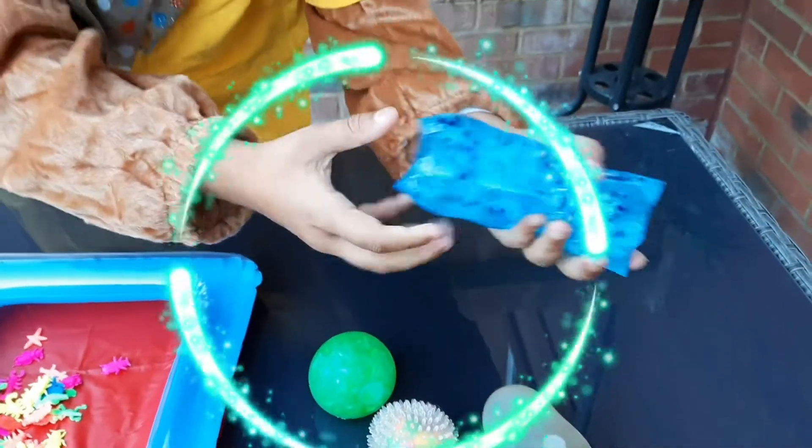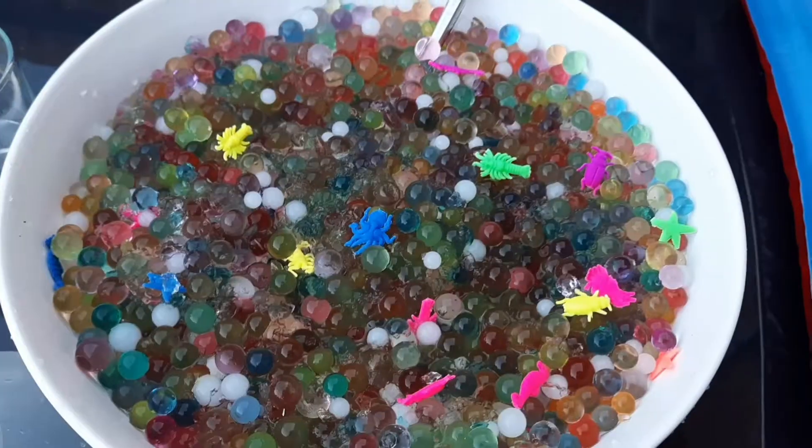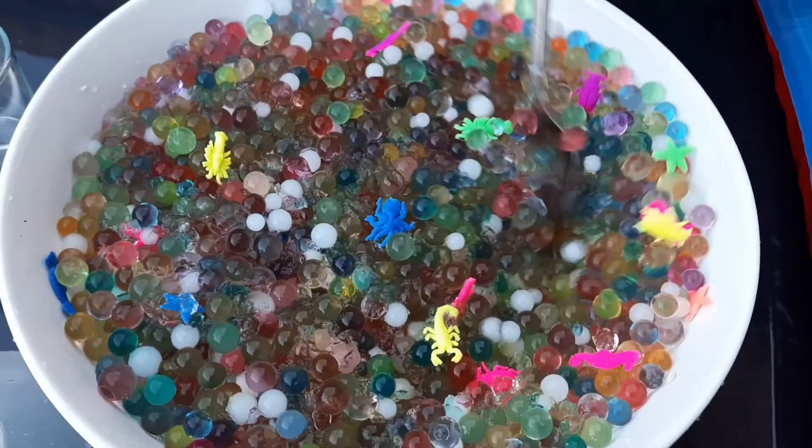Bubsy loves the stress toys. In this video, he shows you how to make your very own stress balls from Orbeez and balloons.